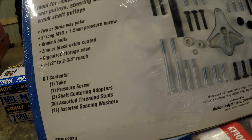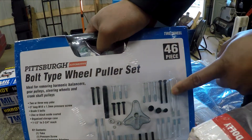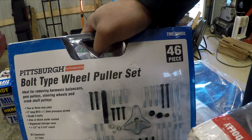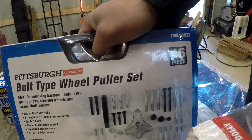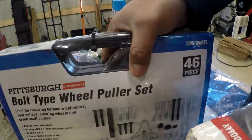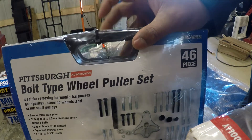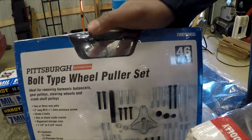I went ahead and got my bolt-type wheel puller set. I had one before but I kept losing all the little screws and attachments, so I just started over and got another one. I'm going to need to use this anyway because I'm going to be doing the timing belt on the Z. This was $19.99 — the whole set comes in its own little case. I like that it comes in a case; it's easy to put all your stuff back where it belongs.